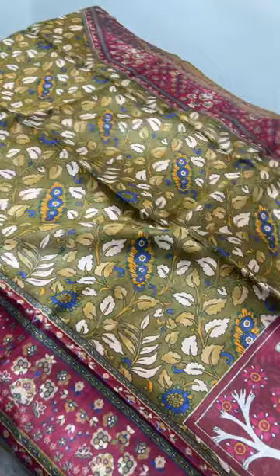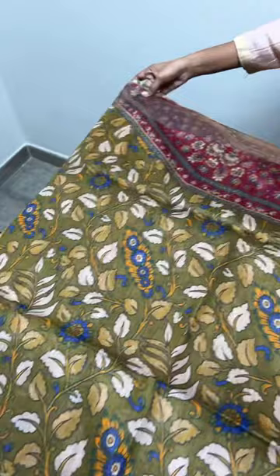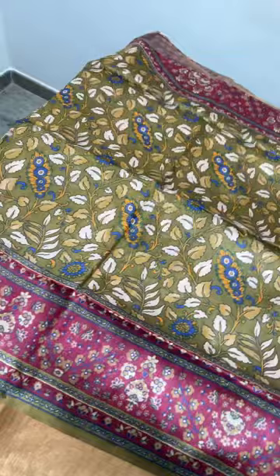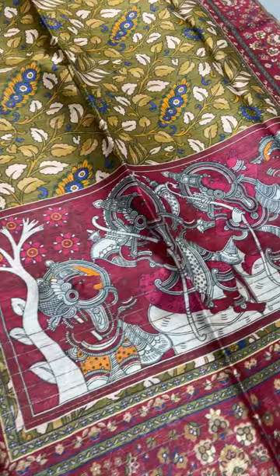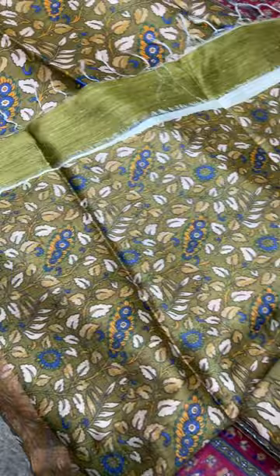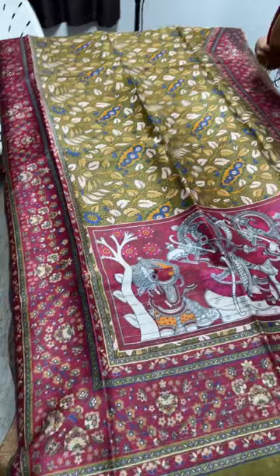The next one is a perfect kalamkari pattern print. The saree is green with beautiful closely-printed floral designs in multiple colors, and we have top and bottom borders in a maroon base color — again the kalamkari pattern. Pen kalamkari is a beautiful art that cannot be compared with prints, but this is an excellent imitation. The pallu features monolithic work, and we have a green running blouse piece with the same body prints in a smaller size. Take a screenshot to book for 5250 plus shipping.